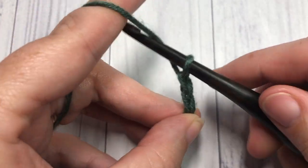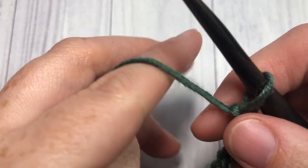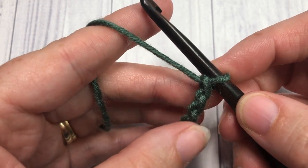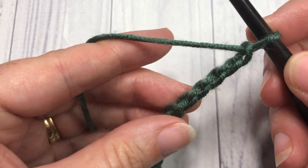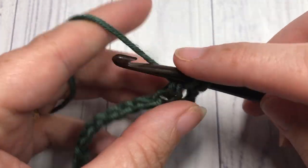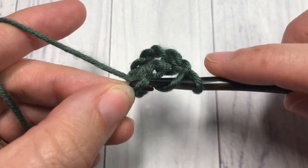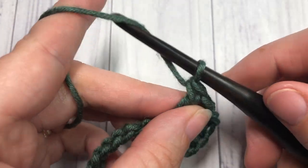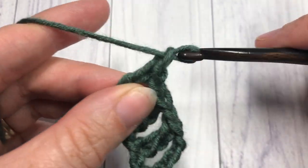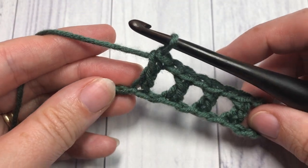Once you have your foundation chain worked, you're going to begin Row 1 by working one double crochet stitch into the sixth chain from your hook — so count in one, two, three, four, five, and then six. Into that sixth chain work one double crochet. You're then going to chain one, skip the next stitch, and double crochet into the next stitch. Repeat that all the way across: chain one, skip one, double crochet, chain one, skip one, double crochet, all the way across. You'll work your final double crochet stitch into that final chain.